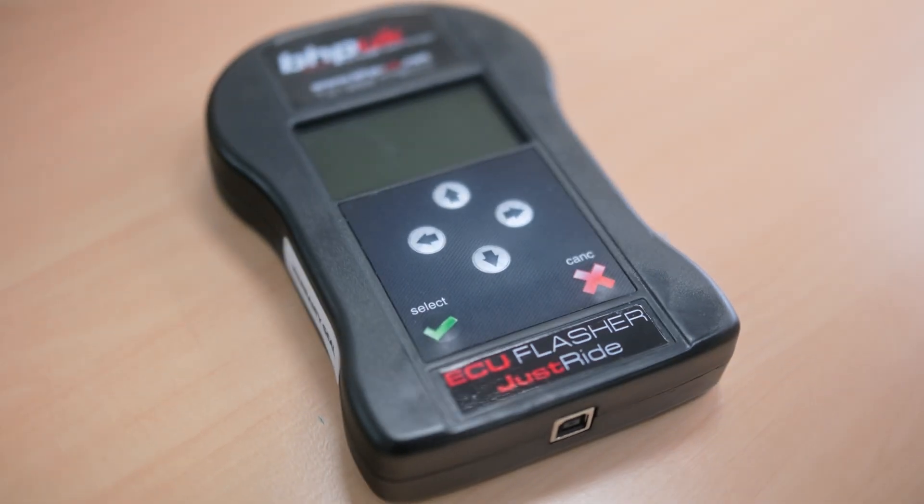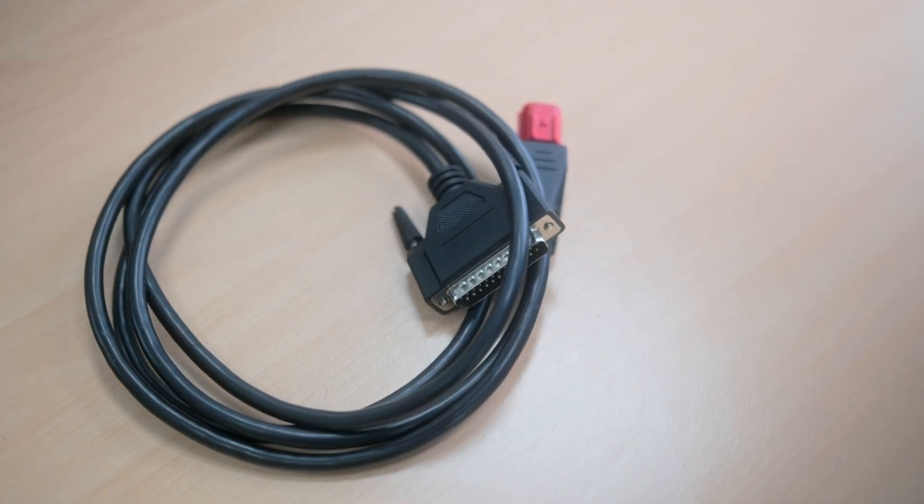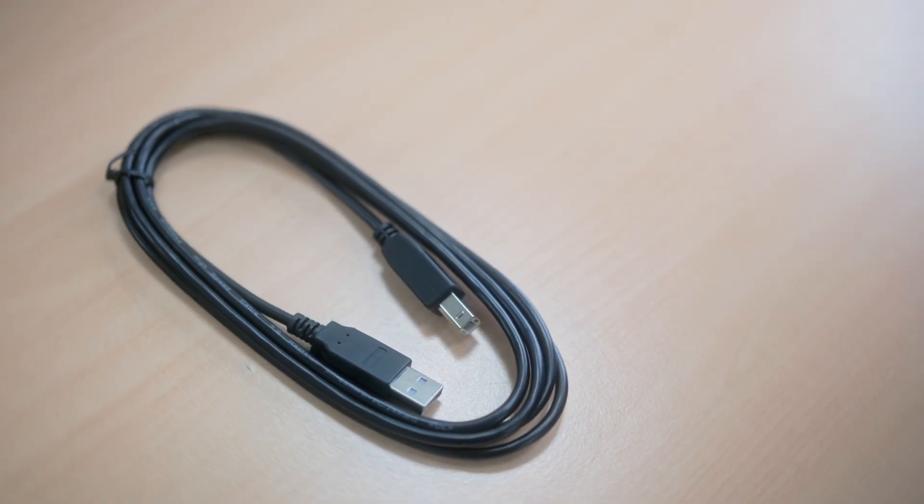Carl from BHP UK here. This is a quick walkthrough video on how to use our ECU flasher to program your vehicle. In the box you will find an ECU flasher, a quick instruction guide, a lead to connect to your vehicle, and a USB lead to connect your flasher to your PC.